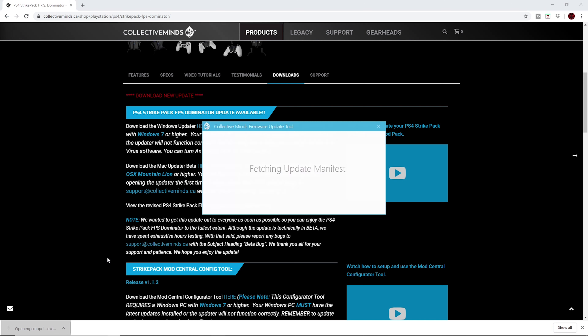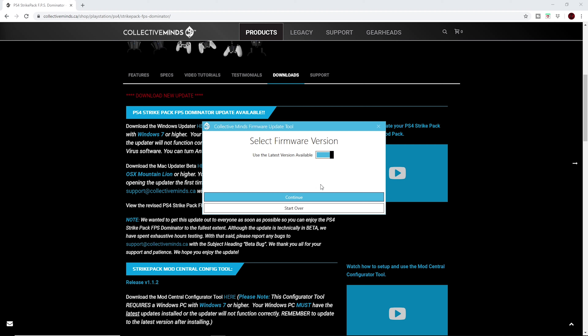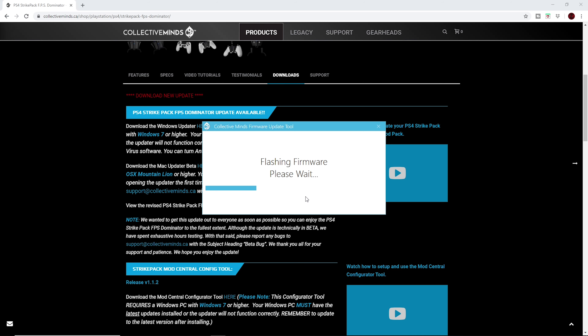It's going to open a window saying 'Strike Pack not detected' or 'No device detected.' Go ahead and connect only the Strike Pack into your computer. Since we already downloaded the driver, it's going to detect right away. Click on the new firmware, click update, follow the steps — and that's how you get your computer to detect and update your Strike Pack.